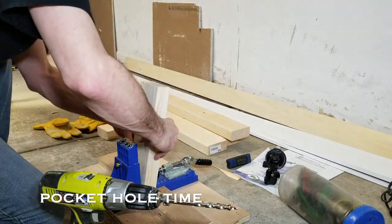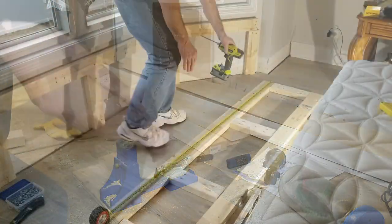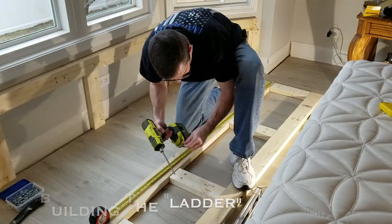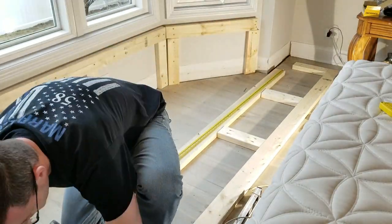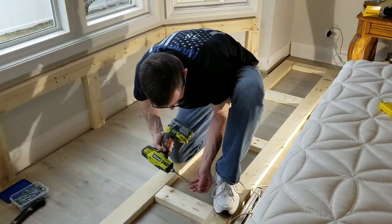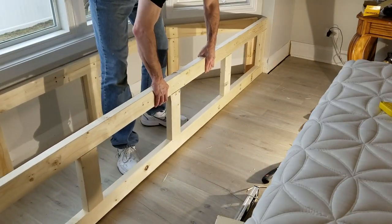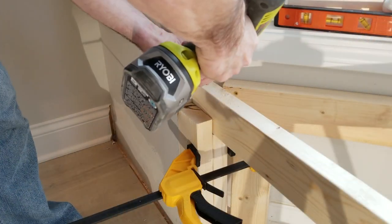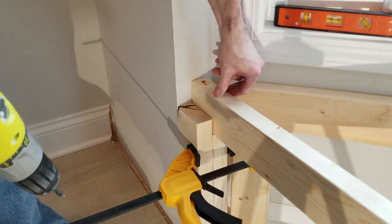I unmounted my pocket hole jig from my workbench at home and brought it with me — it was very helpful. I just built a ladder that will stretch from one side of the wall to the other and serve as the front face of the project. A little pocket holes, build that wall, then pre-drill and secure with three inch screws into the studs.